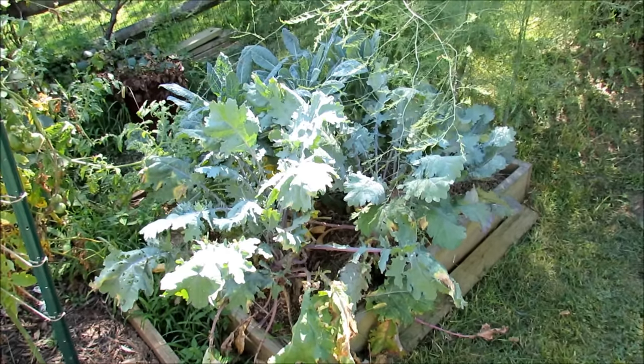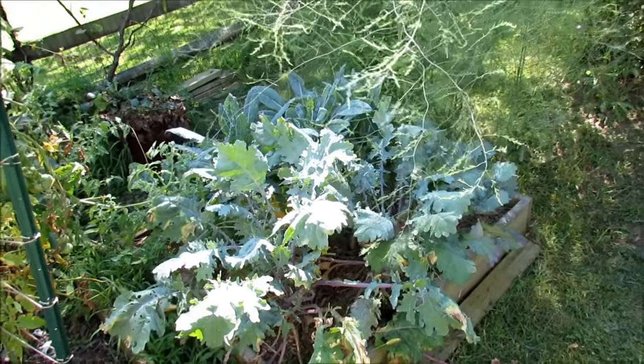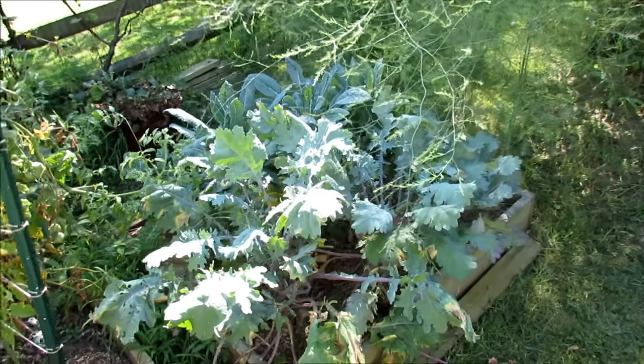Welcome to the Rusted Garden. Today is August 27th. I've been away for a lot of August, and I haven't been taking care of my plants as I should.